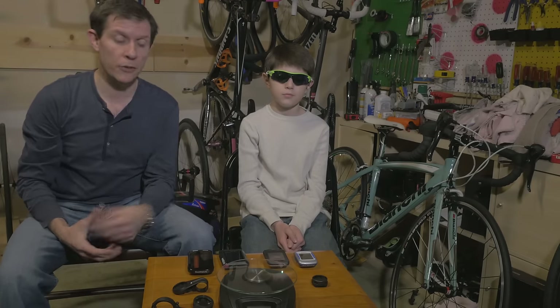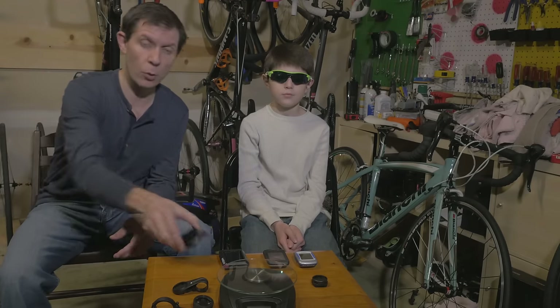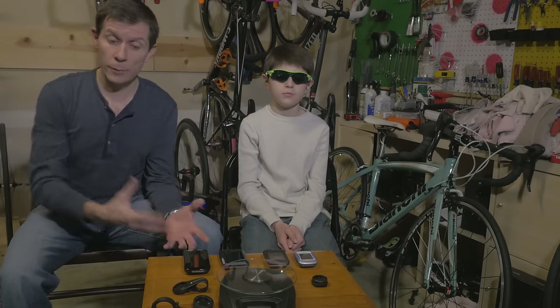First things first, we're going to talk about the size and the weight of this unit. I've got an assortment of Garmin cycling computers — Garmin being somewhat the industry leader, everybody knows Garmin. So we're going to do some direct comparisons to the Garmin cycling computers.